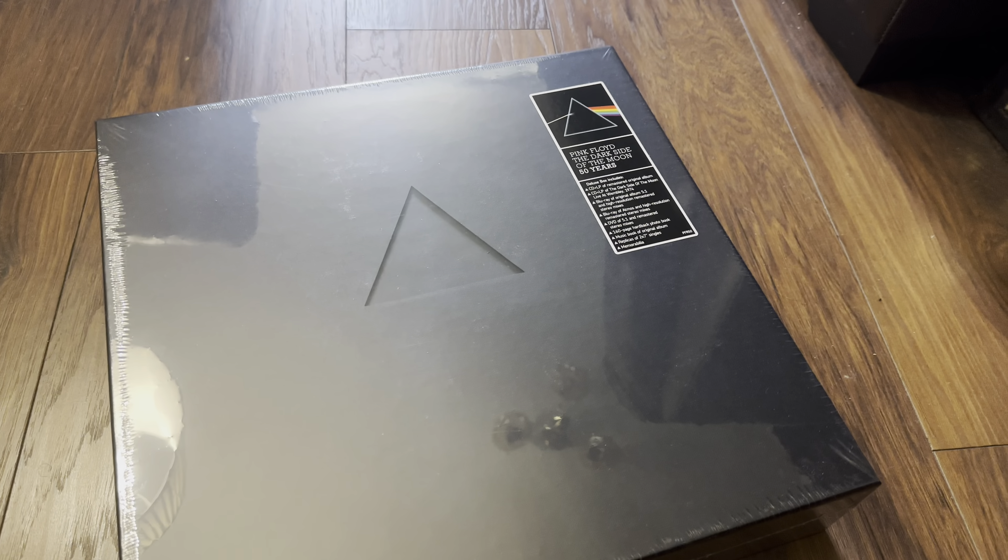Hello again and welcome back to the channel. Richard here again with another unboxing video. Today it's a brand new release of Pink Floyd's 'The Dark Side of the Moon' 50 Years — the deluxe box edition.